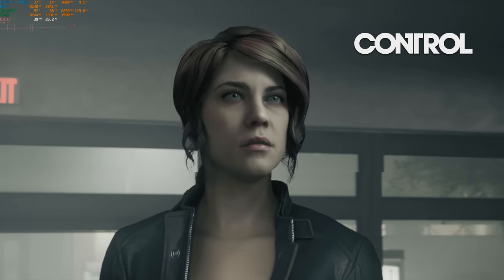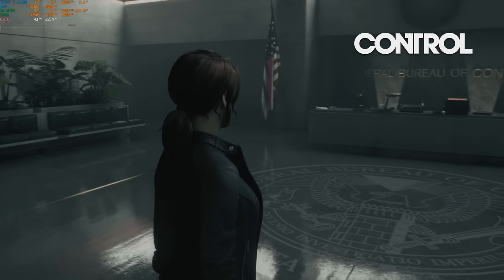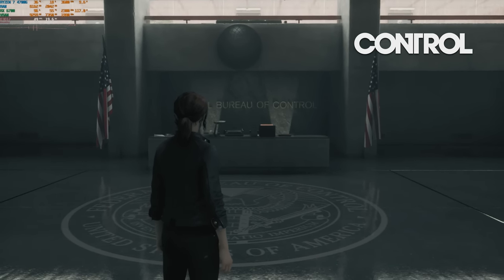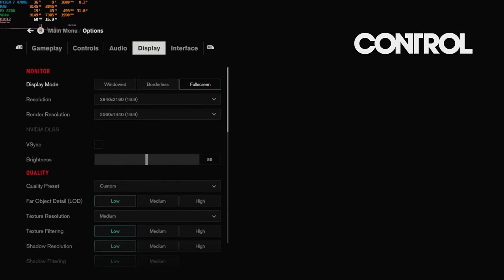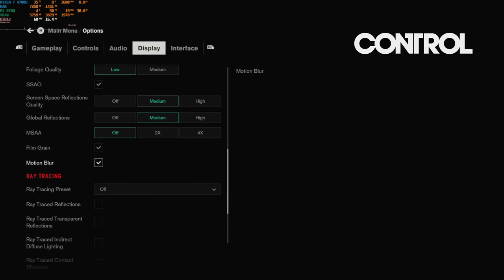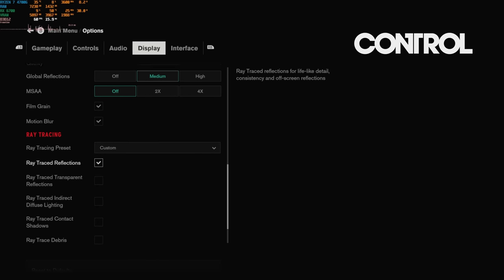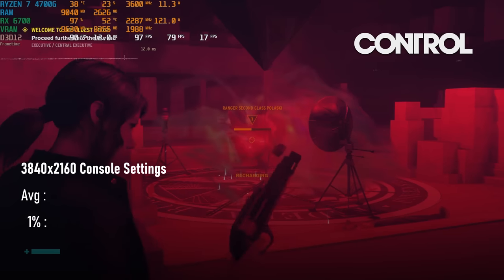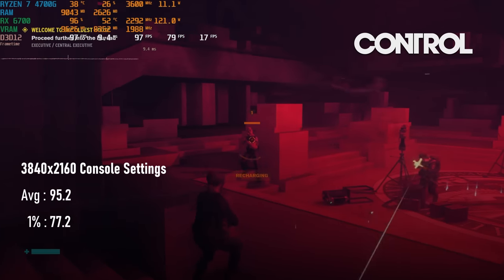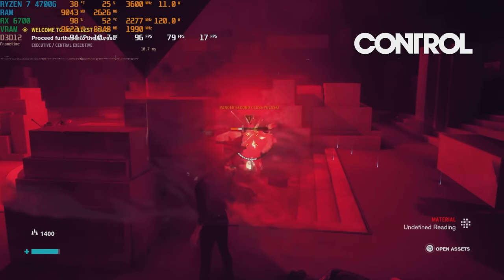Control's console equivalent settings came straight from the horse's mouth. Developer Remedy furnished Digital Foundry with the exact settings used by the PS5, and with the exception of a couple of settings which are below the minimum available on PC, everything else is very achievable. With these dialed in — a render resolution of 1440p output at 2160p, settings mostly at low and medium with RT reflections on but diffuse lighting and contact shadows turned off — it's possible to achieve a locked 30 FPS. Turning RT off sees an unlocked FPS of 95, with minimums just under 80, so there's room to turn up a few quality settings if you had a 60 FPS target in mind.